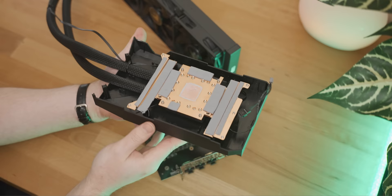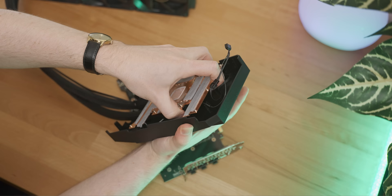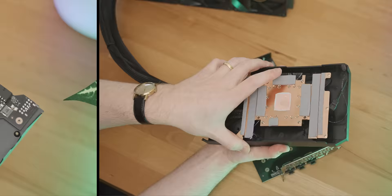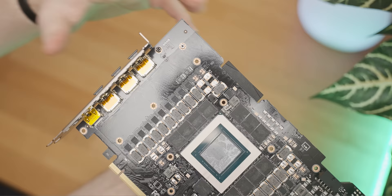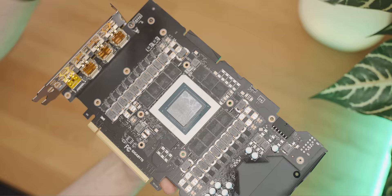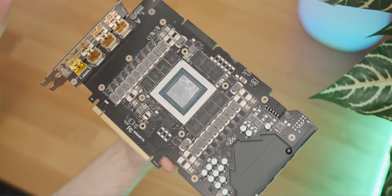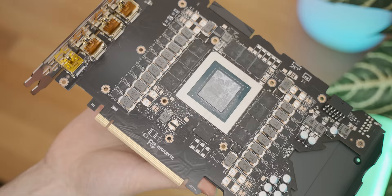The copper plate cools pretty much everything and is attached to an AIO block, meaning the VRMs and all that are cooled using the AIO, which is good. I don't want to put too much pressure on it because I don't want to destroy this very valuable thing. This is an extremely dense PCB - there is so much going on - and that is a huge die. Interestingly, there are some blank spaces for additional power delivery, which doesn't make much sense on a 3090 Ti. Maybe there's a higher-end version Gigabyte is planning.